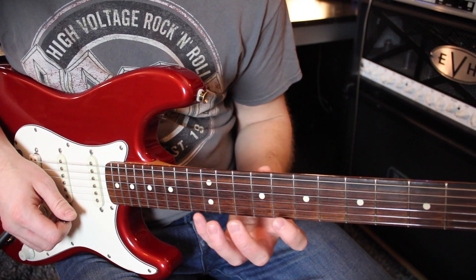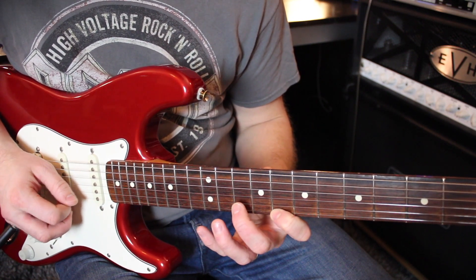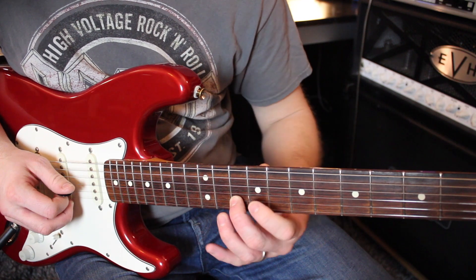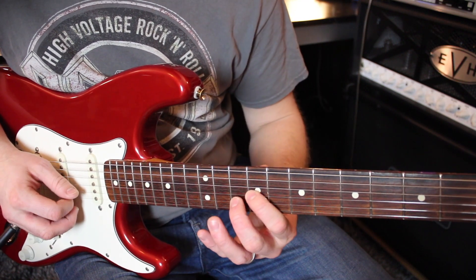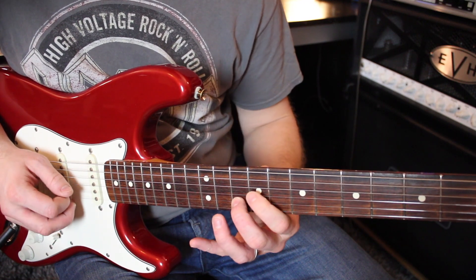The picking pattern here goes like this: up, pull off, up — and then you change direction: down, down, down — and then up, pull off, up, down.